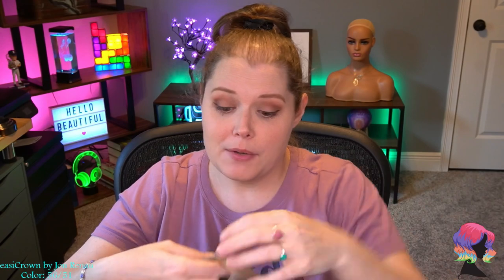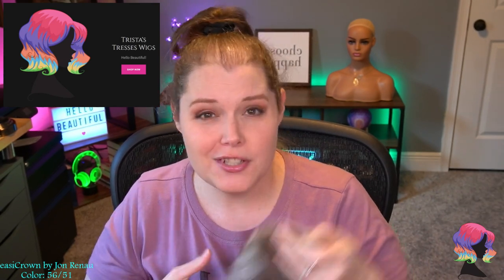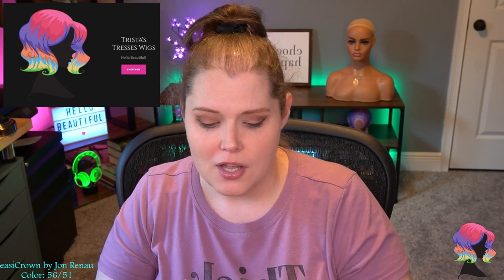If you're interested in this particular topper, as long as no one has purchased it, it's up for sale right now. I have this along with a ton of other wigs and toppers available at my website, tristaswigs.com — the link is right there on screen and at the very top of my description. If you're interested in buying anything here at a very deep discount, feel free to go ahead and take a look.